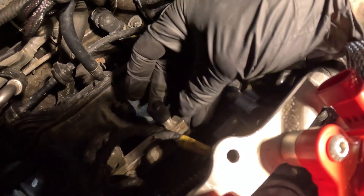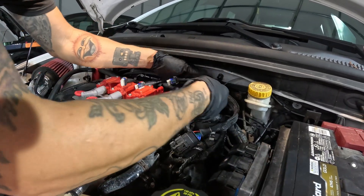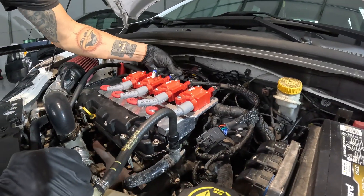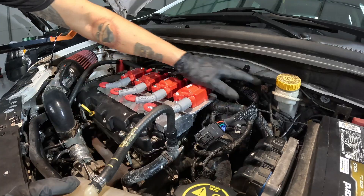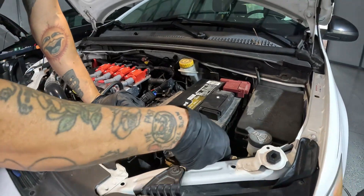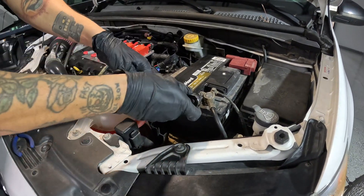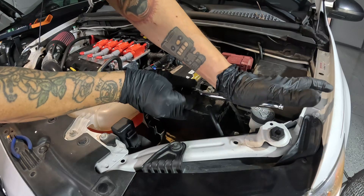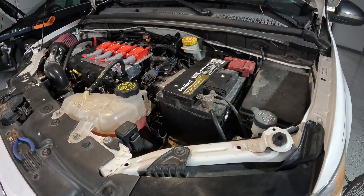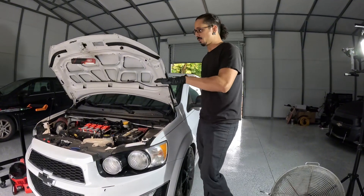Now put the cap back on your fuel rail and make sure it's nice and tight. Tidy up and go ahead and plug the LS7 kit back in. Once everything's nice and tidied up, hook your battery back up, get it nice and tight, then go ahead and turn the car on and make sure there are no leaks.